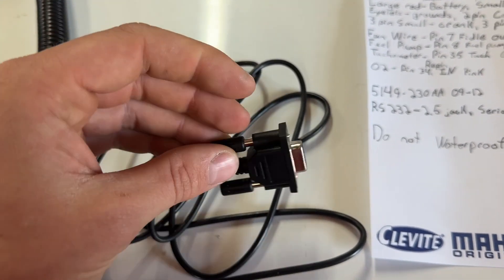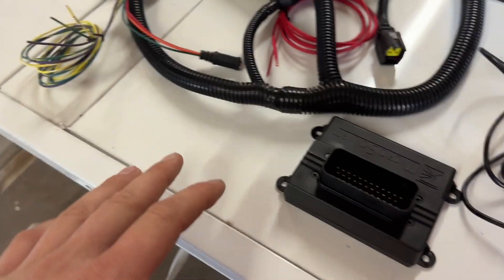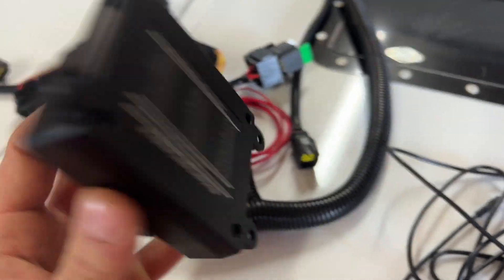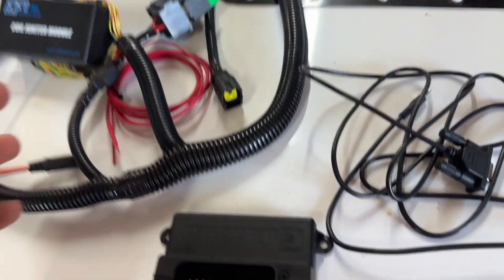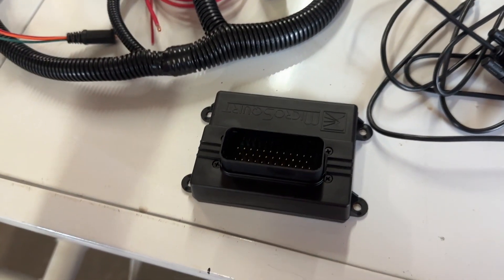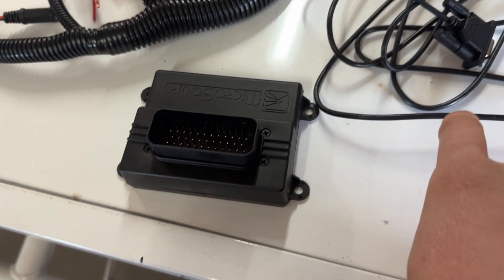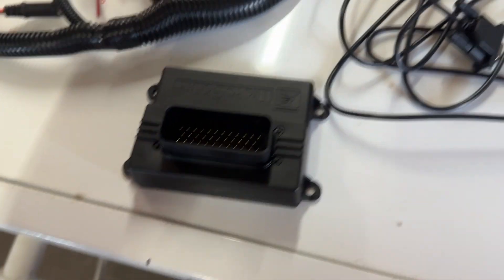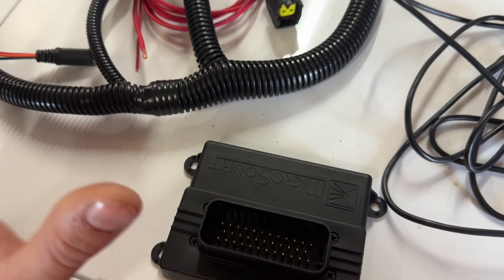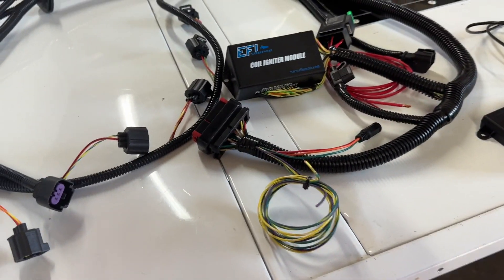If you're wondering why it says 'do not waterproof' — this is going in a dirt car, there's mud, we wash them every week. This ignition module is open. Back when I was a kid I used to dip RC car ESCs in liquid electrical tape to coat the whole thing, so I emailed them and asked if that was okay. They said it's not okay — put it in a waterproof box instead. But they emailed me back the next day right away, which was pretty cool. So don't do that.